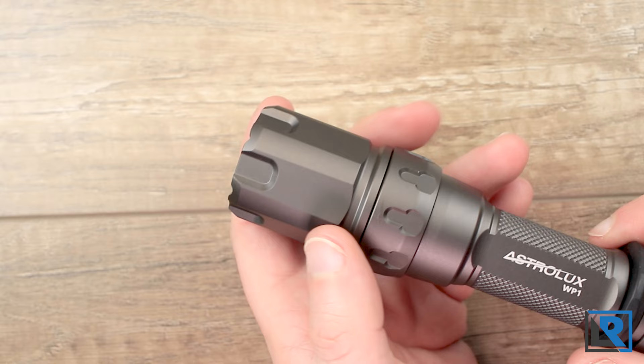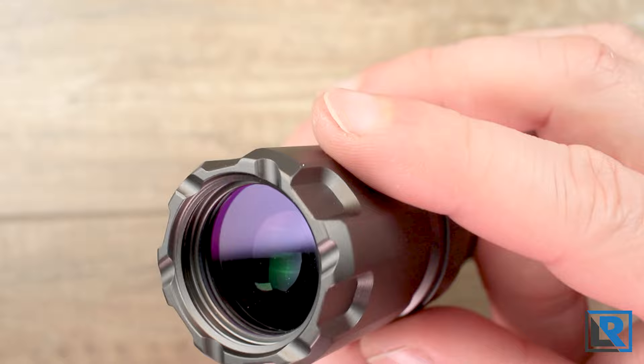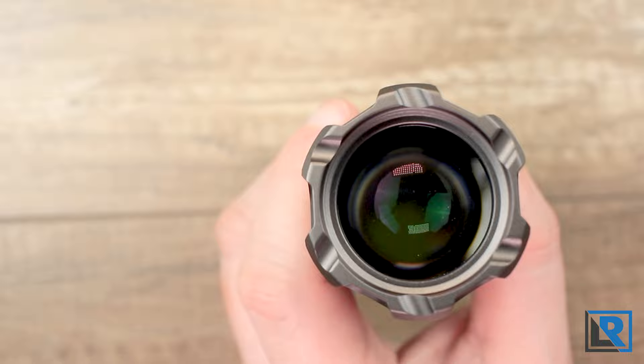The bezel of the light is non-removable — it's a one-piece design. You can see the lens down in there, and it does look like it's threaded, but I don't think it actually is. That nicely protects the lens; you'd have to have something poking it pretty hard to get at it. You do get a little bit of light leak through the crenulations on the side.